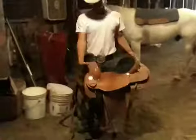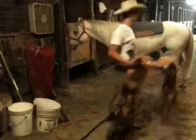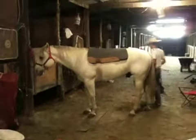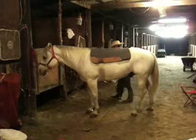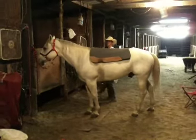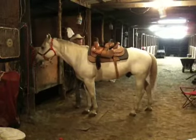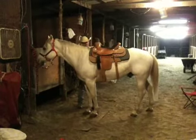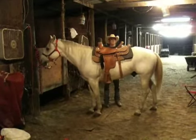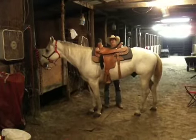This is my saddle — it's a roping saddle. You just want to go up and over his back, nice and easy, and set it down. Then kind of make sure the pad, which is underneath the saddle, is square and even on both sides with the saddle.